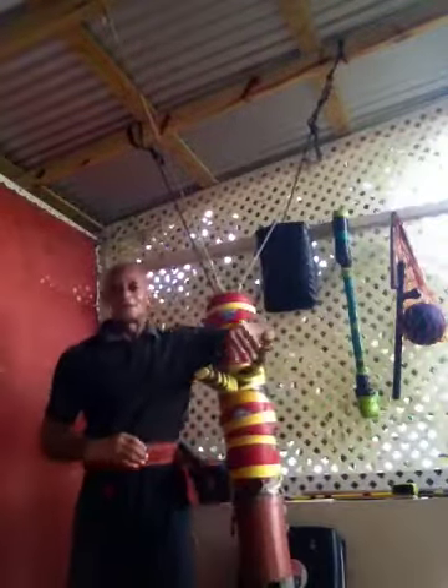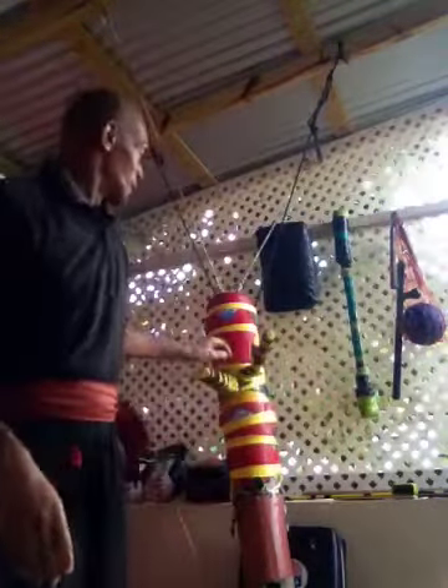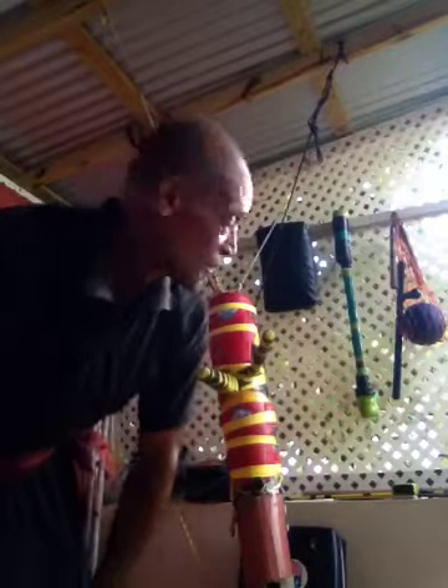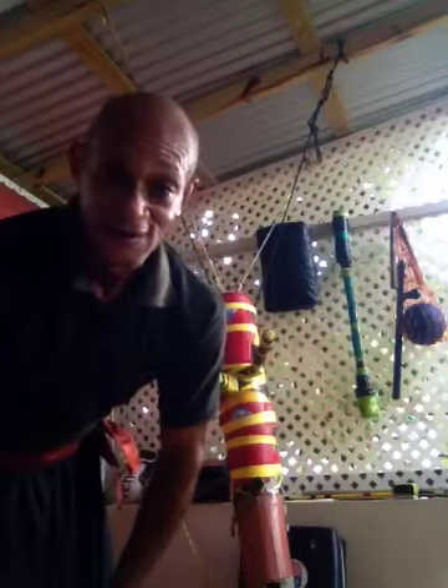That's where you speed it up a bit. Training with a dummy is a must. You can approach it like you're fighting a real opponent. Like I said, the only thing is it cannot hit back.